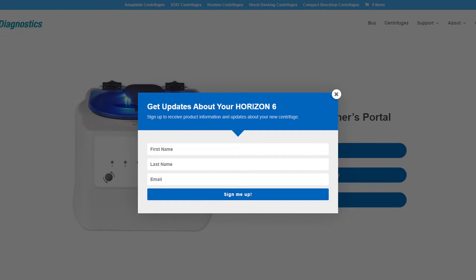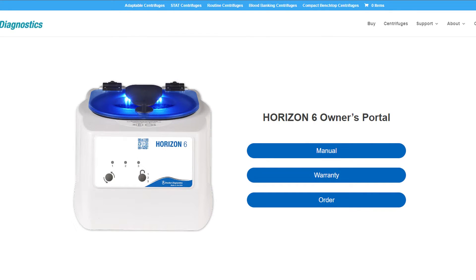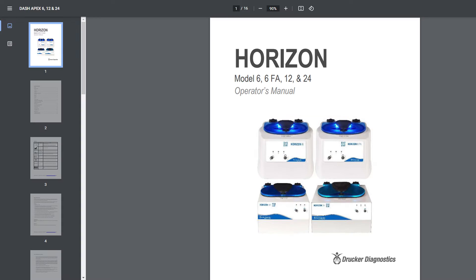You will automatically be redirected to the owner's portal. You'll first see an invitation to register your new centrifuge. We recommend registration so you receive important updates about the Horizon 6. Once you've registered, you'll see a page with several different options useful to you as the owner of a Horizon 6 centrifuge. Click on the manual to instantly access the PDF manual for your Horizon 6.